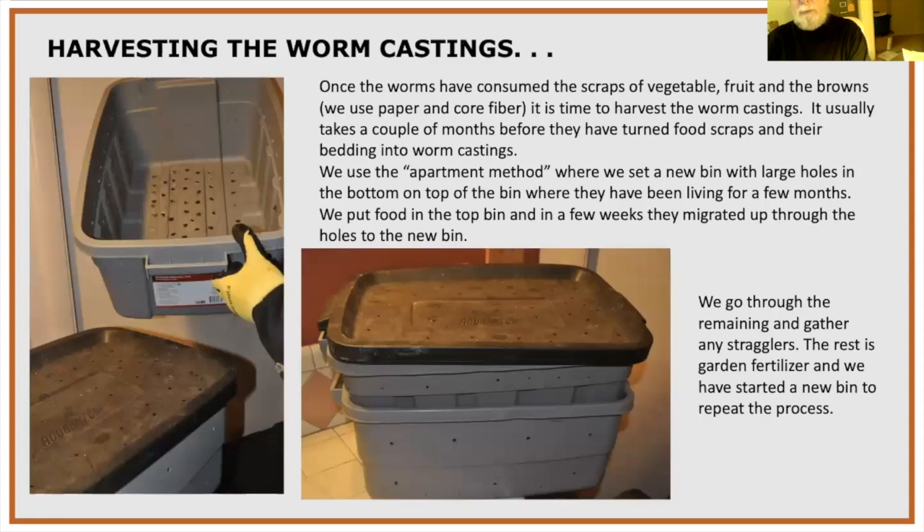To harvest worm castings — don't wait until the bin has nothing left but worms and castings, as they get anxious and try to escape when it gets too wet. After about three months you'll have roughly half worm castings and half bedding. To harvest: take a matching bin, drill holes in the bottom, set it on top of the existing worm bedding, fill with fresh moist bedding, and put food on top — the worms will migrate up into the new bin.